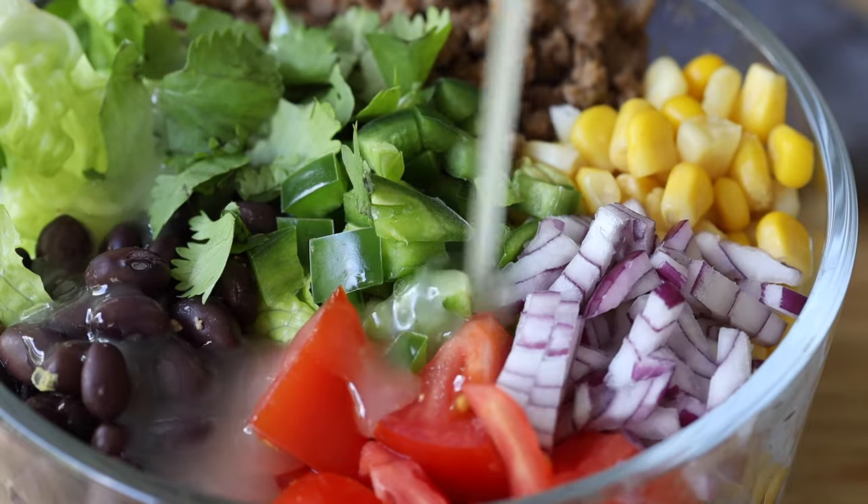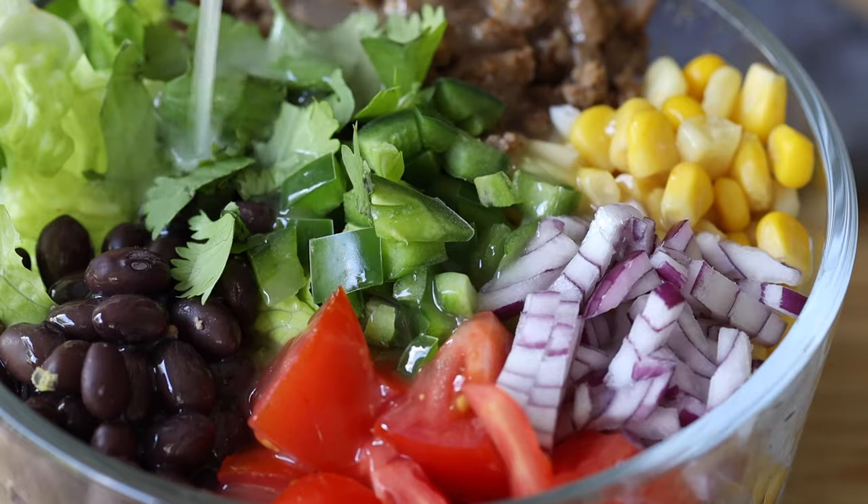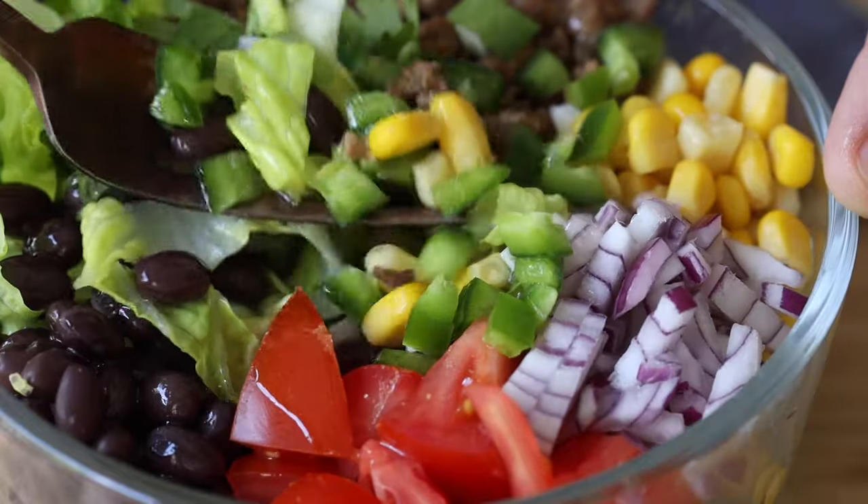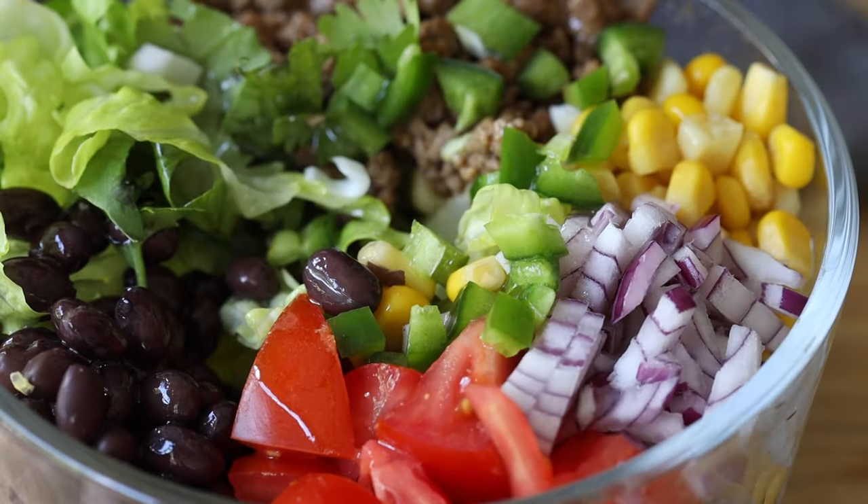Right before serving, drizzle a quarter of the dressing over your burrito bowl. Don't dress the bowl before storing because your lettuce will wilt — it's best poured over right before eating.